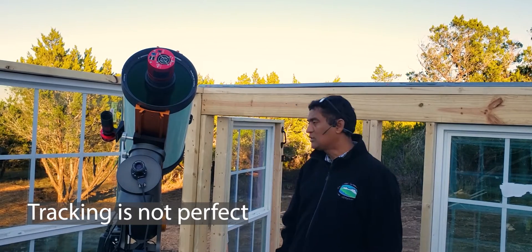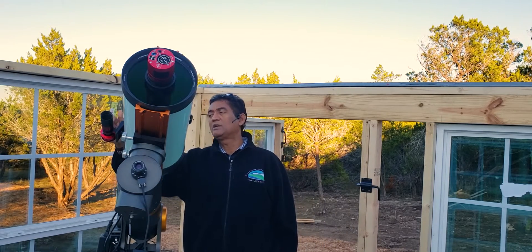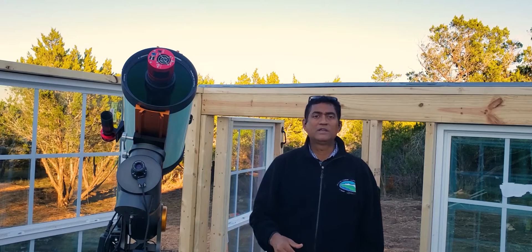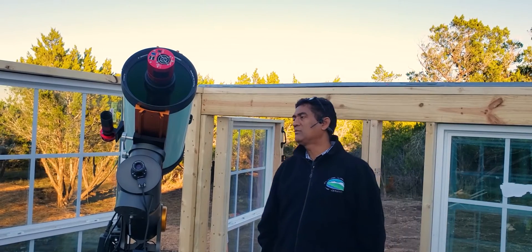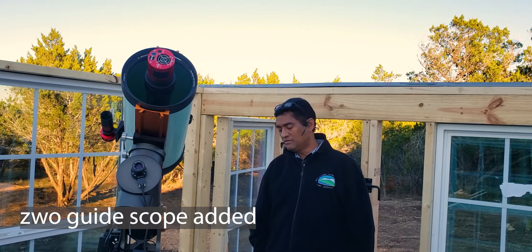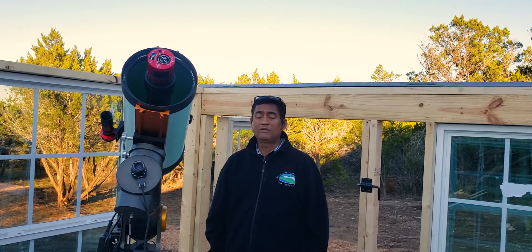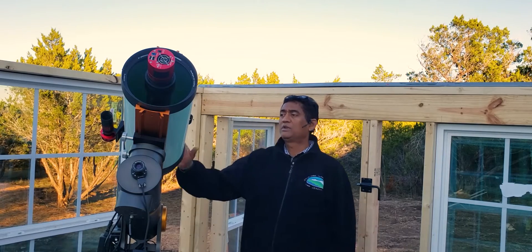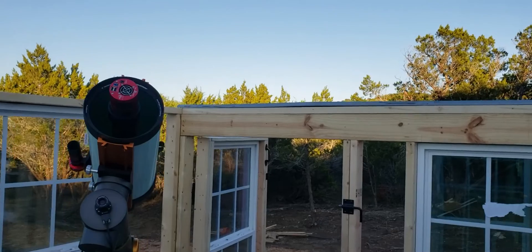I did put a small guide scope here as you guys can see. It is a small ZWO guide scope - 120mm I believe - and it is going to be sufficient from a guiding standpoint for the Rasa 8 to work properly.